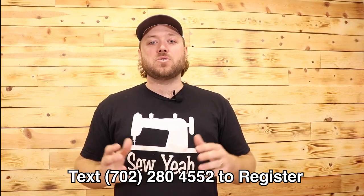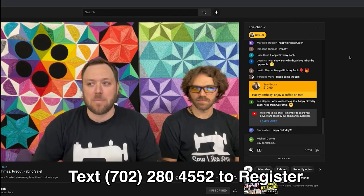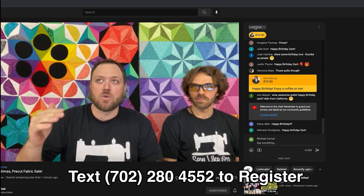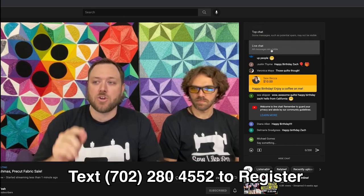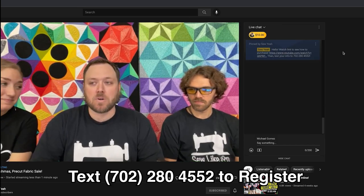At the end of the night, we will send you an invoice for all the items that you've claimed. Also, at the top of the chat, you can see there's a little button that says live chat and top chat. You want to make sure you're on the live chat option, because the top chat shows the popular comments from people that comment regularly instead of the live feed as it should.